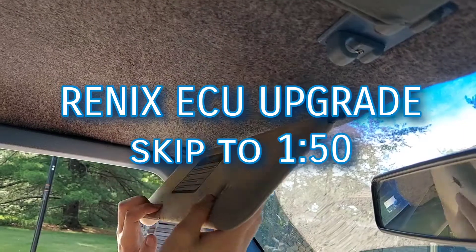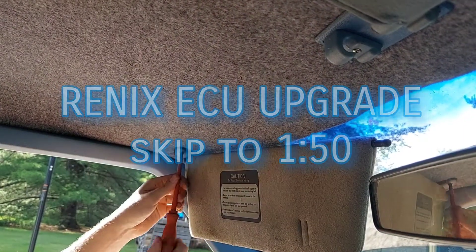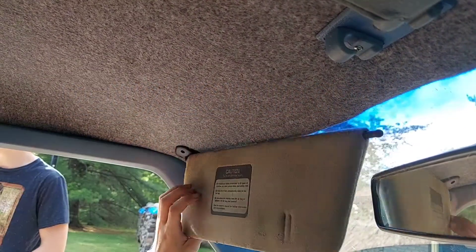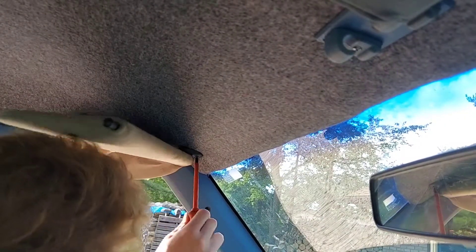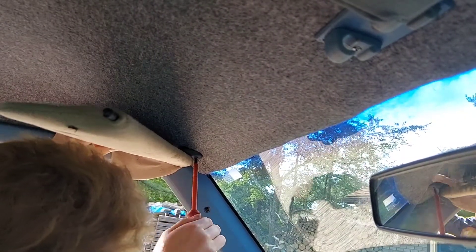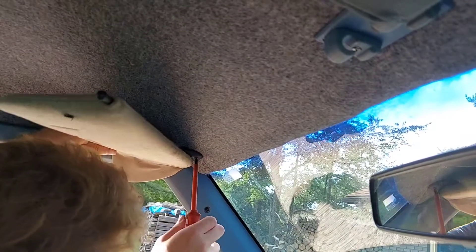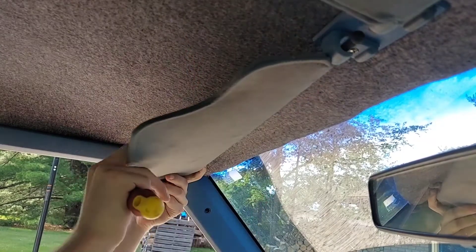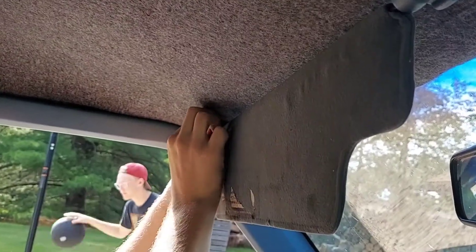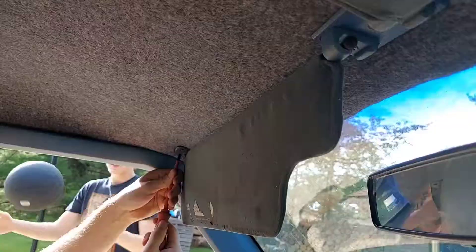Initially when I got the Comanche, it was missing the driver's side sun visor. It had been replaced with an XJ sun visor, but it was missing its original one in blue. Tracking down a blue sun visor for a Comanche turned out to be quite a challenging task, but some guy in Pennsylvania actually had one, so I acquired a matching set of blue visors.